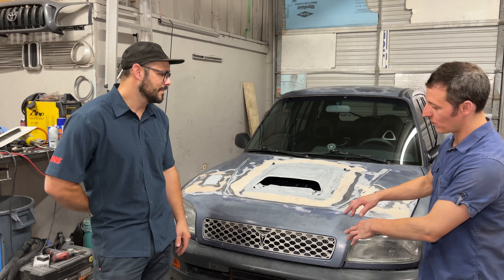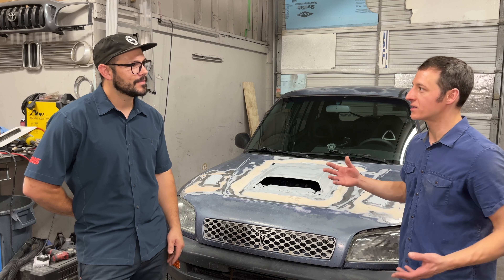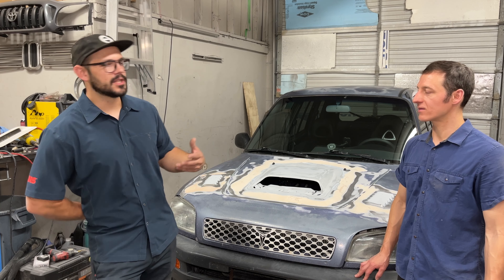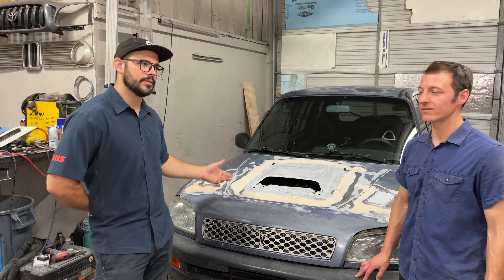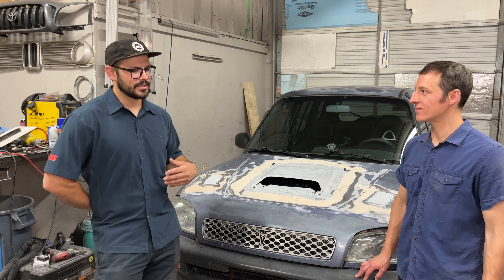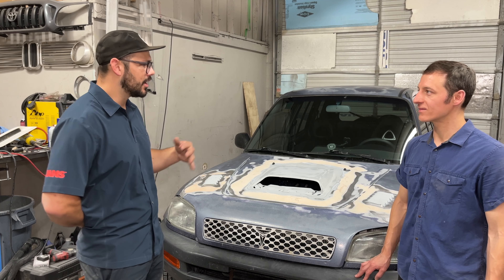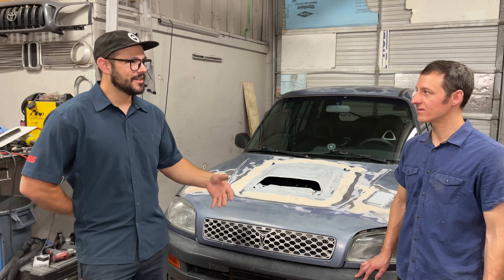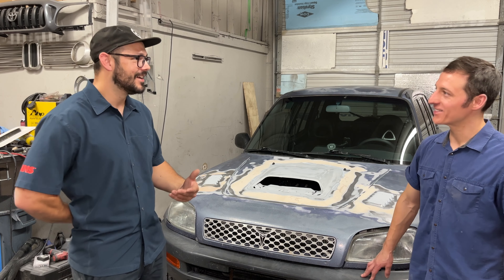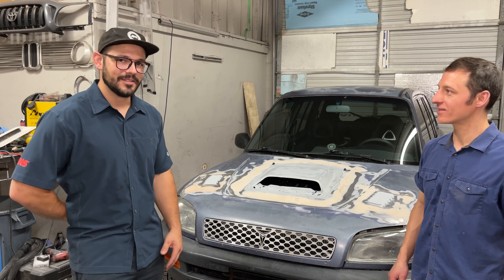So how long from when you bought this car to when it was drivable? I bought the car and it sat for a little while while I was deciding what to do — whether to redo a 3SFE or do a new build. When cost came into it I decided I wanted to do a 3SGTE and go for it. By the time I hit buy on the engine to the time it was running on the road, for me, was about three weeks. I worked 90-hour days and put that 100 to 120 hours in about three weeks — I get obsessive about stuff.